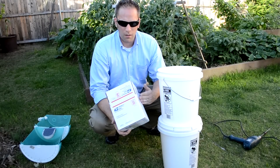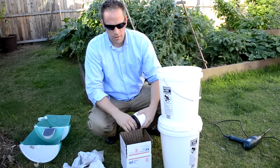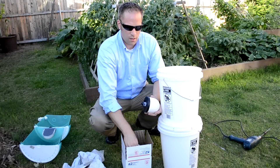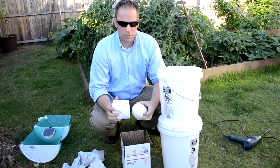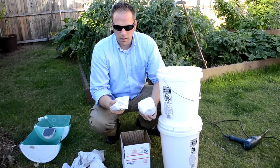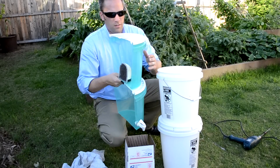When you get it in the mail, it'll come in a box just like this one. When you unpack it, you'll find a ceramic filter, a pre-filter sock, and a water spigot. When it's all put together, it'll look something like this.